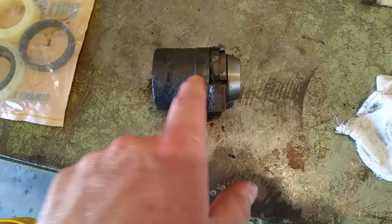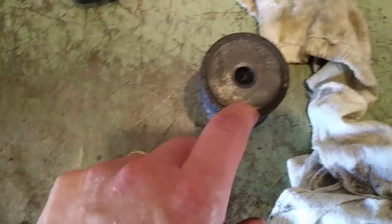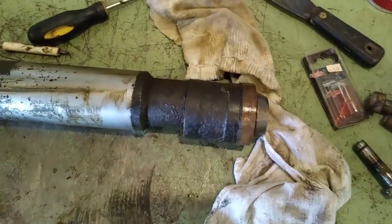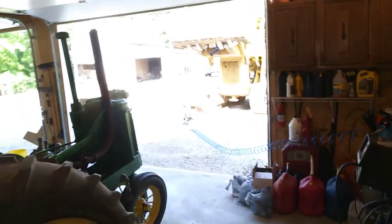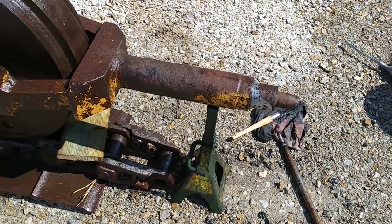I'm going to peel that old seal off and clean this up real good. There's nothing that holds the piston and seal together — just a sixteenth-inch lip there, with pressure holding it in. The seal goes down in the cylinder first, then that pushes in behind it and they just sit on each other. I'm going to get the old seal off, get this cleaned up, put the new seal on, then go out and clean that cylinder real good. I'm using a bucket of old diesel fuel I drained out of the machine, then I'll shove this back in.